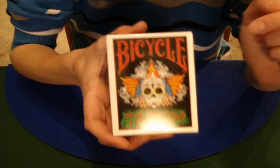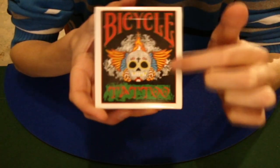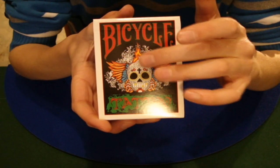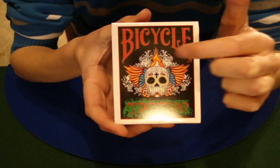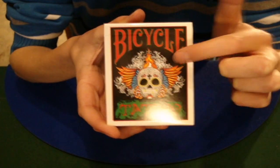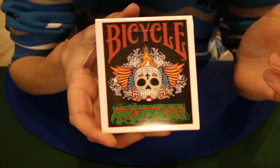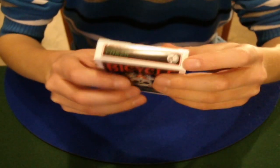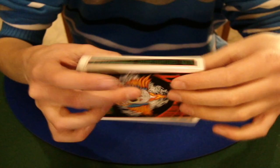On the front of the box you can see that it says Bicycle and Tattoo, and in the middle there is a big image of what kind of looks like a carnival mask, with some feathers around it. In the background there's a white plant with its leaves, and just in the middle a gray mask. On top we have a yin and yang sign, and it says Poker on one side, Air Cushion Finish on another side, and Tattoo on the other.